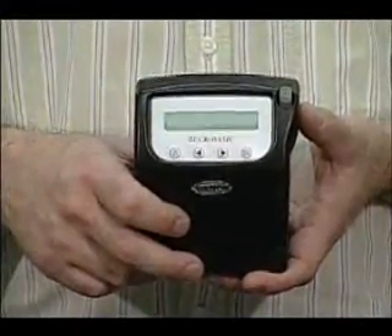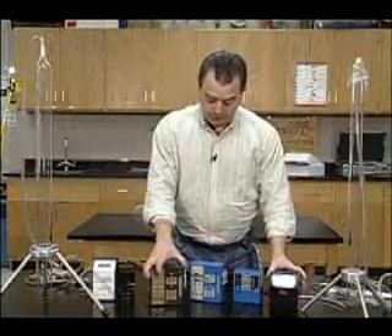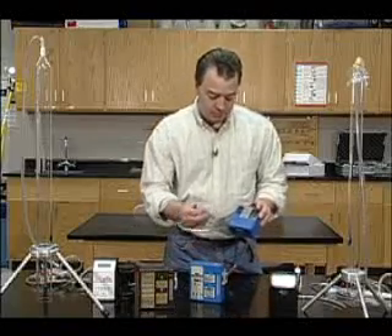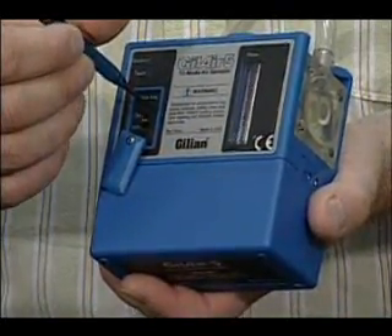The buck pump is the lightest, and it's the only one that is adjusted by buttons on the keypad. The other ones, we adjust the flow rate with this little screw here, and then you screw this little cap on so nobody can mess with the pump.